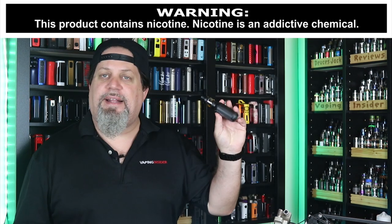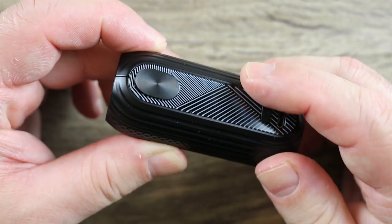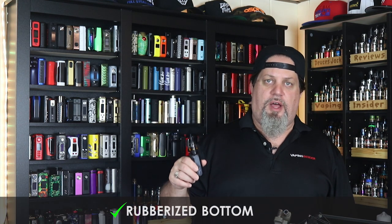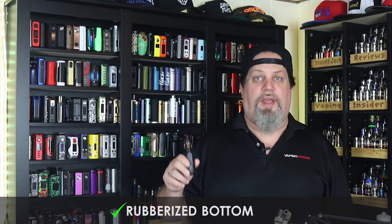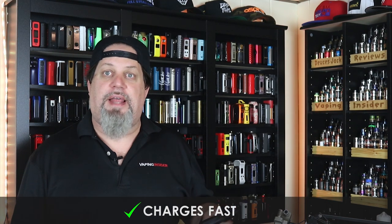That's a big pro. I like the different textures on the mod — one side's smooth, one side's a little rough. Nice job on that. That rubberized bottom — when you put this thing on a table it doesn't move, it's not tipsy. I like that. And the last pro is this thing charges pretty fast. You get great battery life and it charges pretty fast as well.